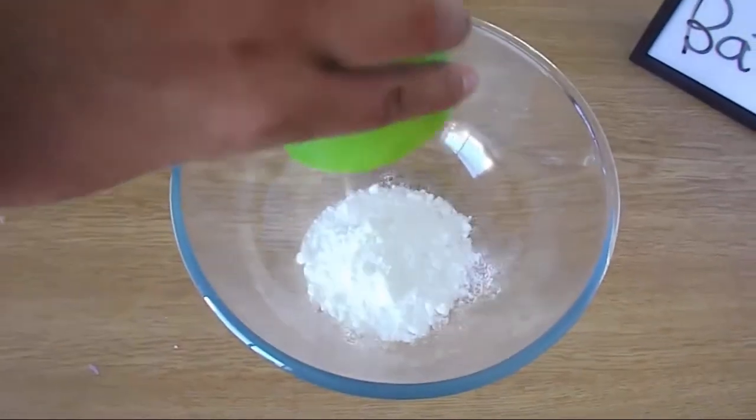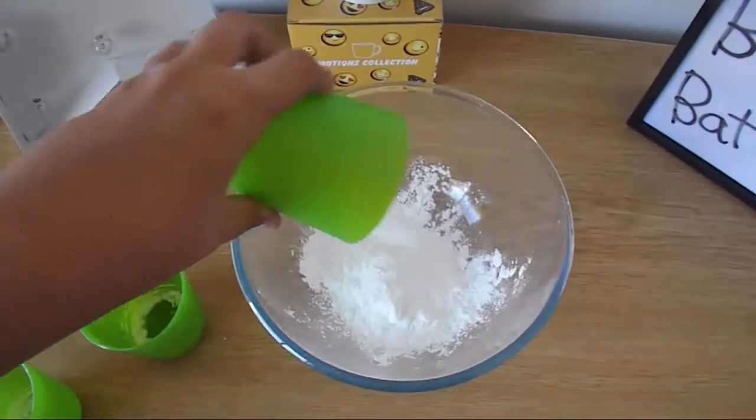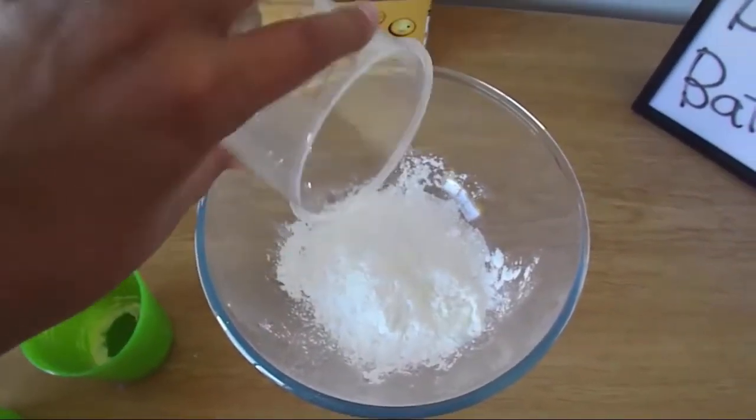For this experiment, you're going to need cornstarch, bicarbonate of soda, and citric acid. I'm going to use glycerin to activate this.